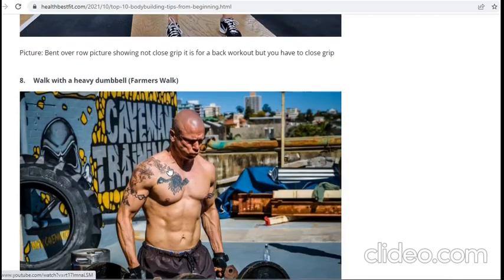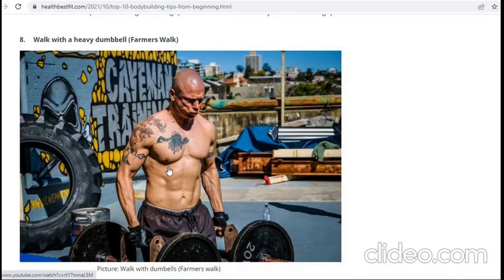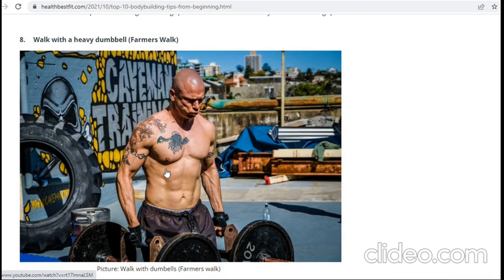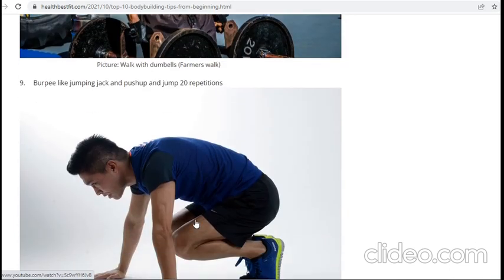Then work with heavy dumbbells — this is called farmer's walk. It is a very good exercise. In the picture he is taking very heavy weight, but you can take a little heavy. The benefits are weight loss and it helps you carry heavy loads more easily in daily life.